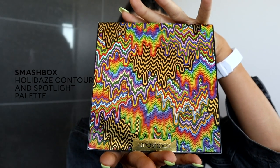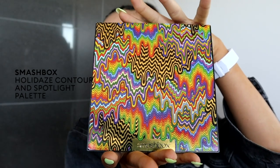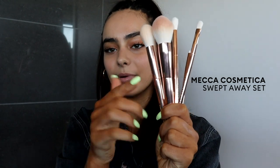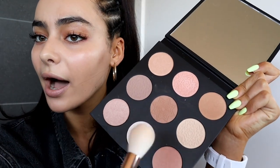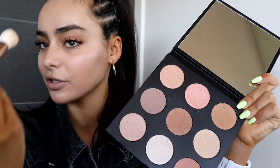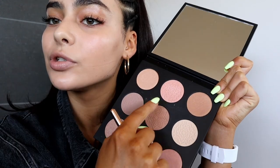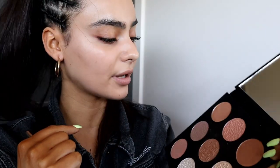I am going to show you how I do my contours. This is the Smashbox Holidays Contour and Spotlight Palette that I'm so excited to try out. I am the queen of contour — everybody knows I love a good contour, and these shades look pretty damn banging. I'll be using the Mecca Cosmetica brushes; they're absolutely fantastic, really dense. When you're choosing a shade to contour, I usually look at my natural shadows and try to pick a shade that kind of matches that.